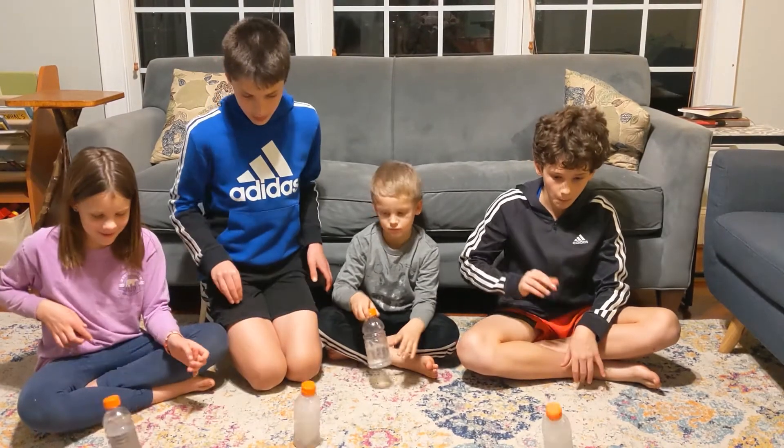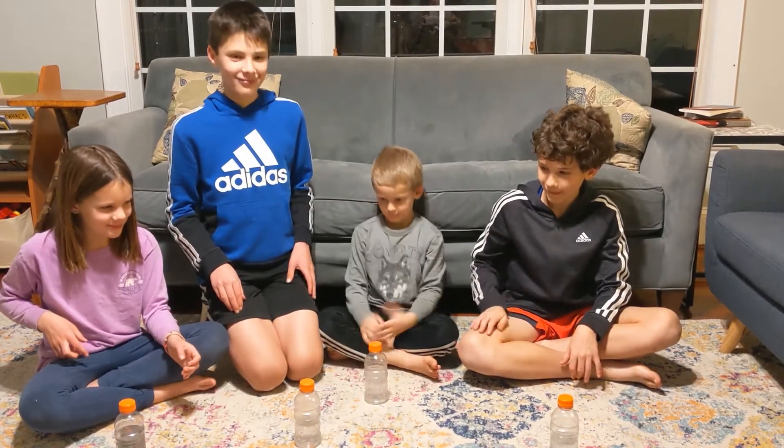Thanks for watching Bottle Flip Trick Shots. I hope you enjoyed the video! Woo!